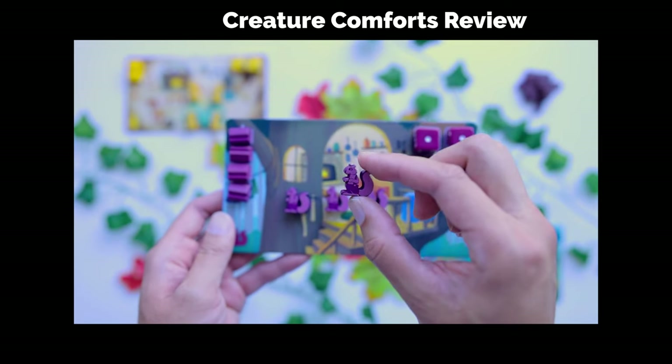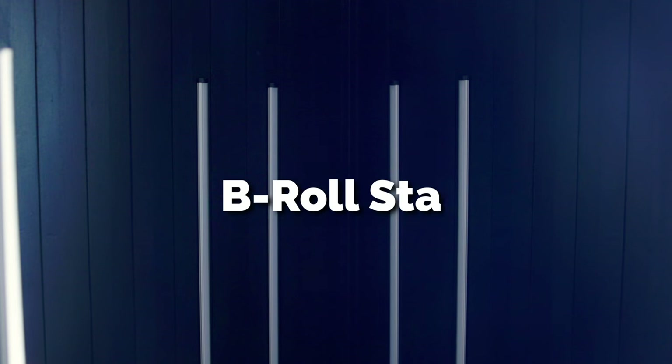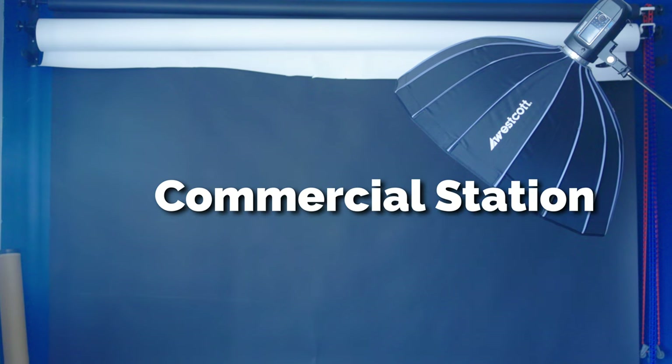Hello everyone, welcome back to the Wolfpack. Today consider it an updated studio tour as a breakdown station. When you're filming, it's very helpful to have different areas designated for different setups if you can and if you have the space. Today I want to run you through my main angle station, the editing station, the B-roll station, and the last one we'll call the commercial station.